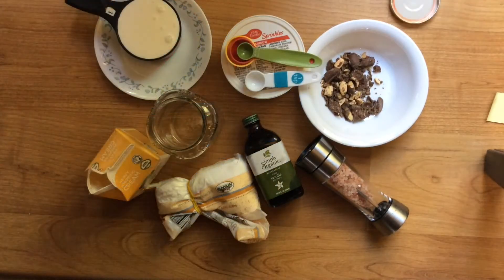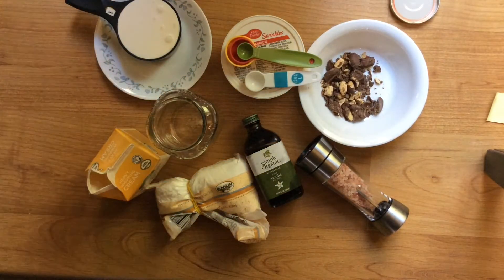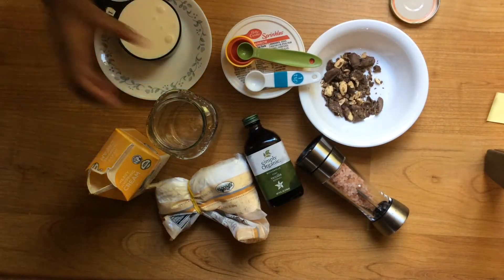Let's get started. First things first, I'm going to pour my one cup of heavy cream into my mason jar.